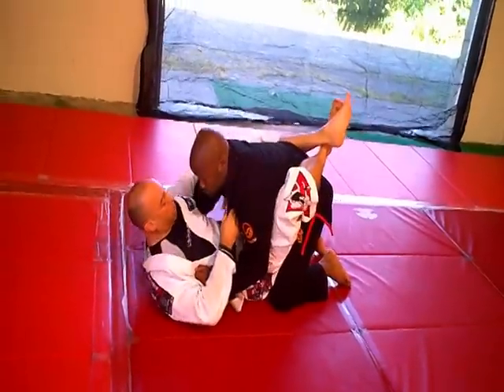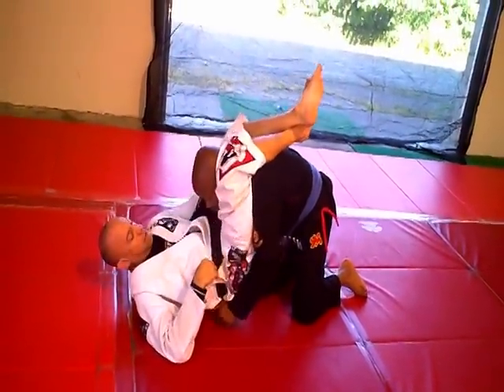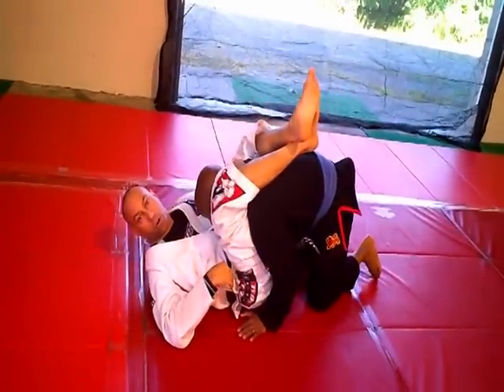At regular speed: underneath, grab, down, go over the top, and walk. You did that, you're good.